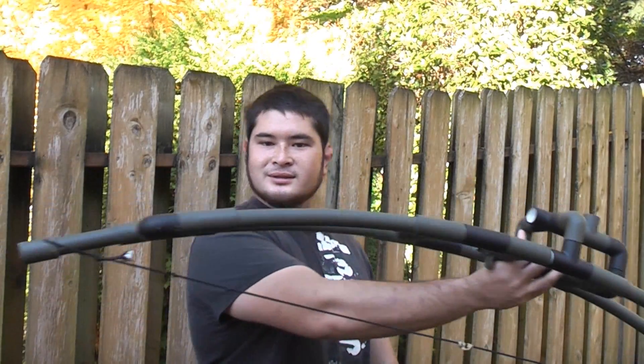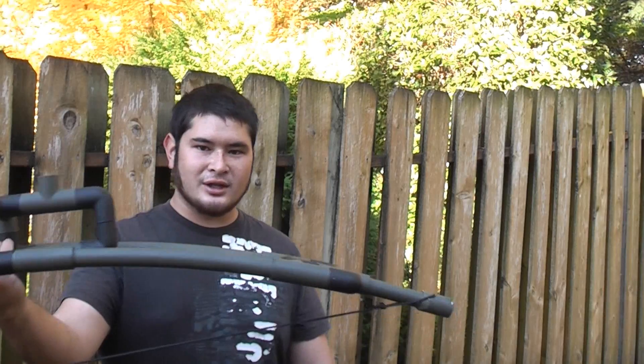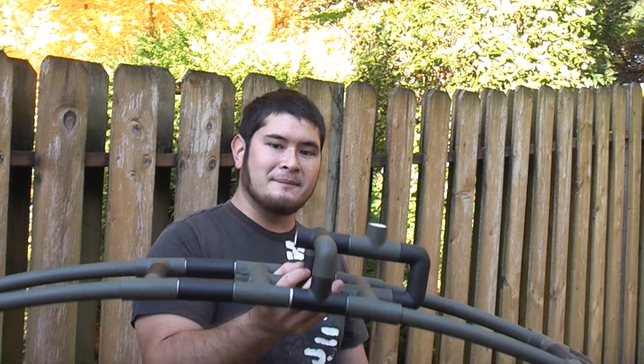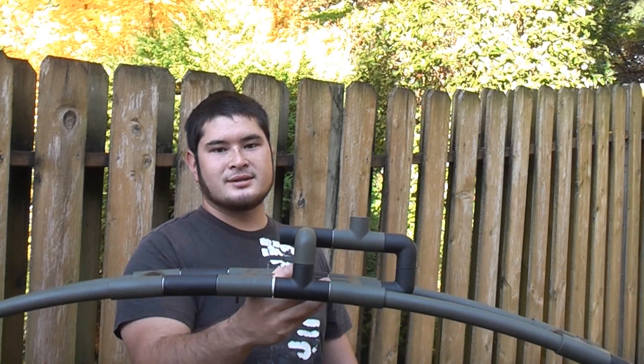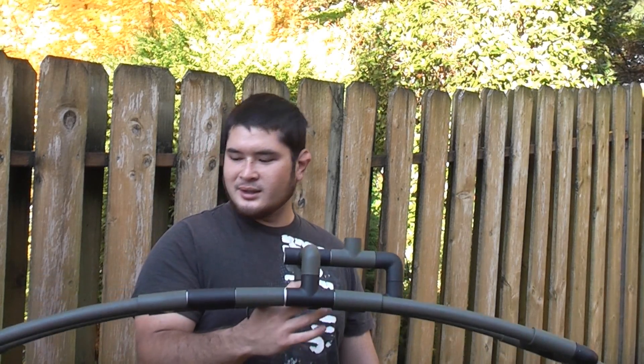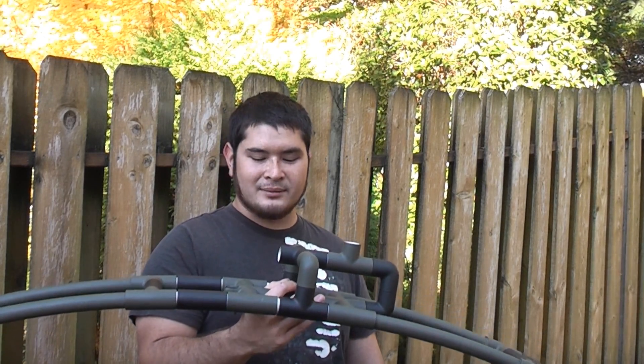The bow is all strung up and I've already shot it a few times. It's pulling 70 pounds at 28 inches, 75 pounds at 30 inches, and 80 pounds at 32 inches. I'd say 28 to 30 inches is probably the limit — I wouldn't consistently draw this thing back much further than that.